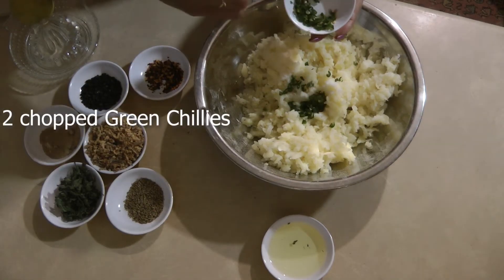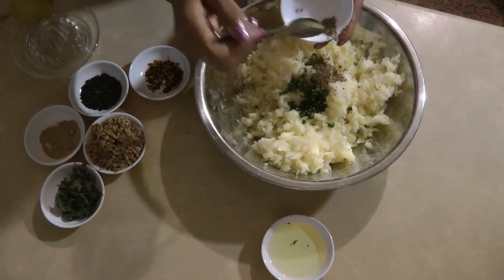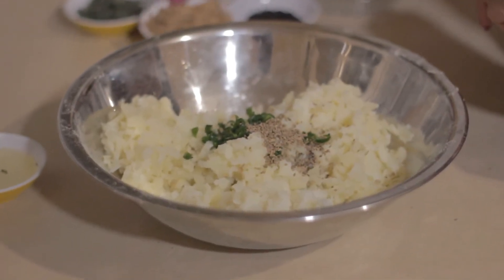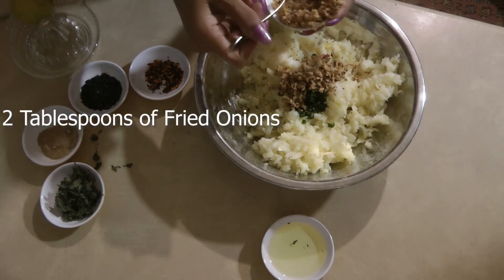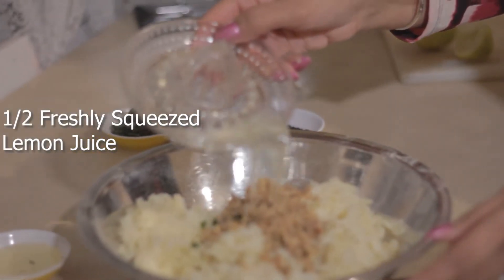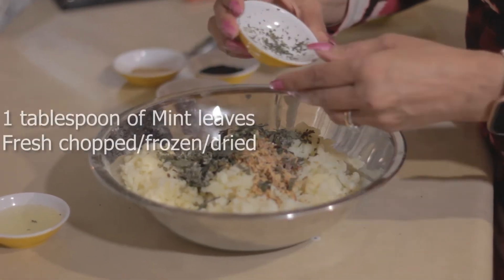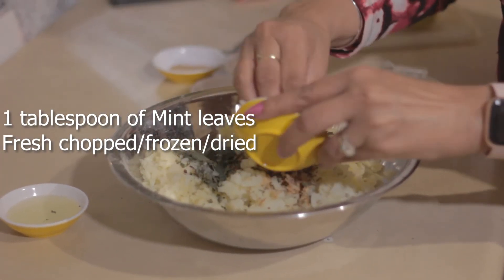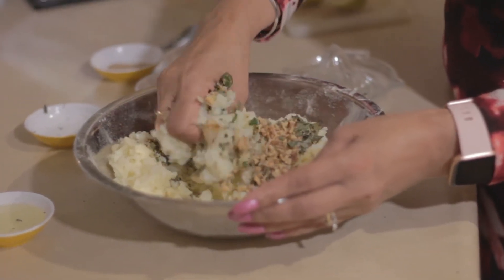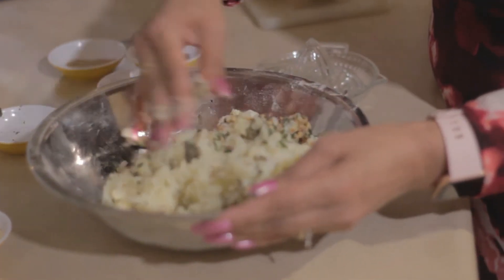Next, green chillies go in, then caraway seeds or ajwain, and fried onions go in as well. The lemon juice goes in there too. Mint leaves go in, which is very good for digestion — they have a strong aroma and strong flavor, and they bring a lovely greenness to the filling.